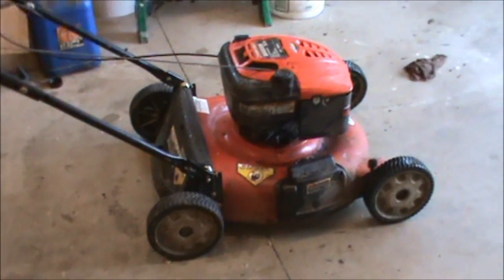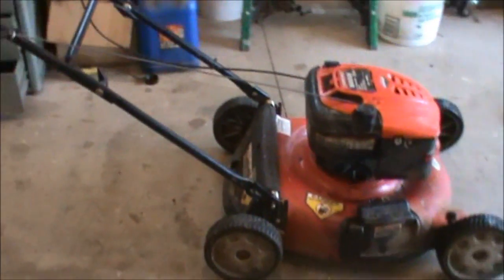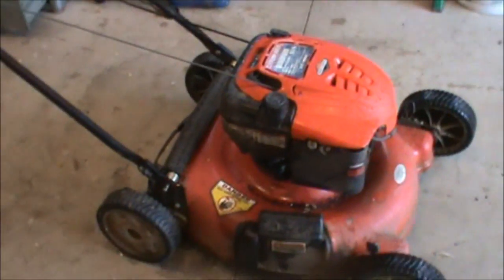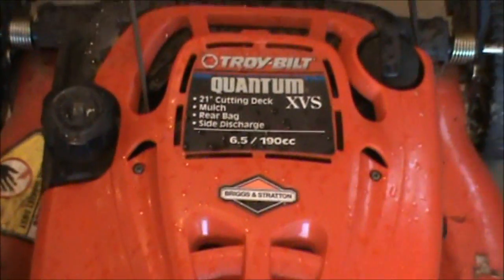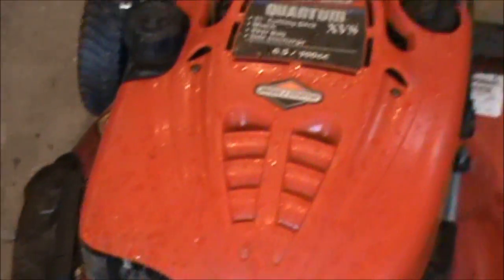How's it going everybody? This is Double Wide 6 and today I'm bringing you a little video on a 21 inch push mower. Not self propelled. It's a Troy-Bilt. It says Quantum XVS 6.5, 190cc Briggs and Stratton engine lawn mower.